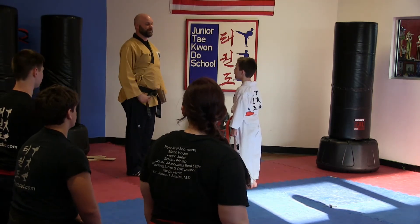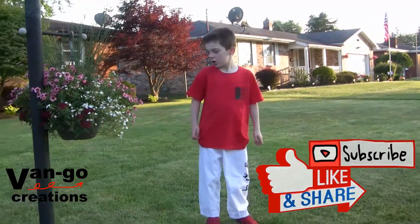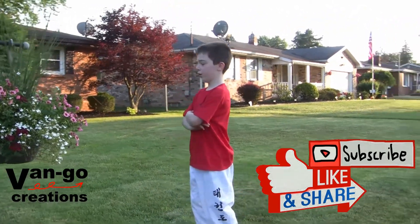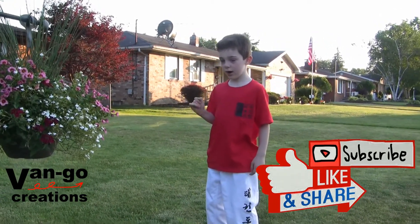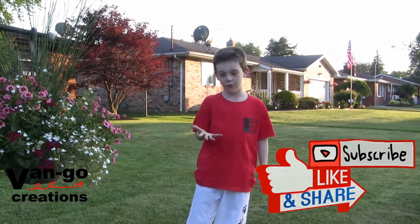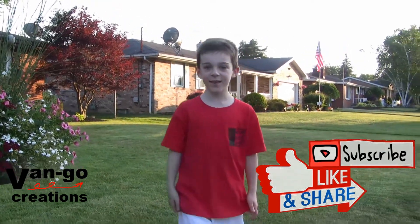Thank you very much in Korean, right? Nice job, buddy. Great class today. Hi, everybody — we just made it home from our Taekwondo adventure. Don't forget to like, subscribe, and hit the notification bell. Comment down below if you have any questions. See you next time!